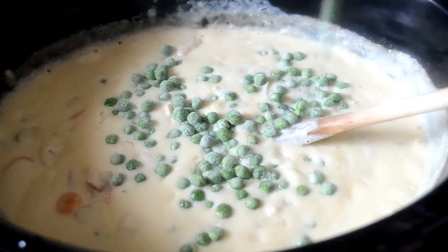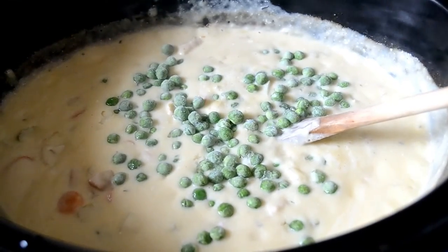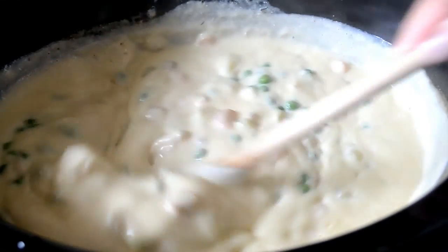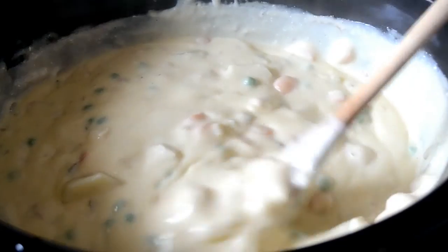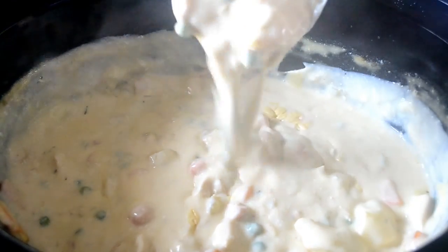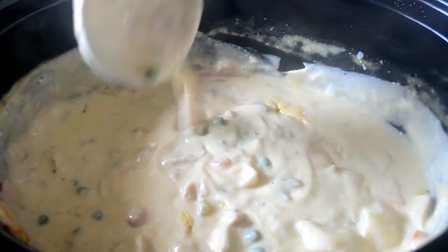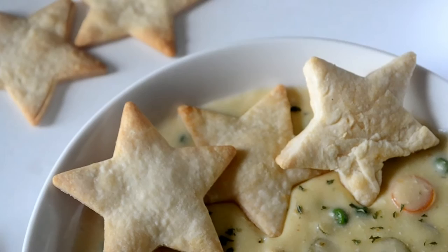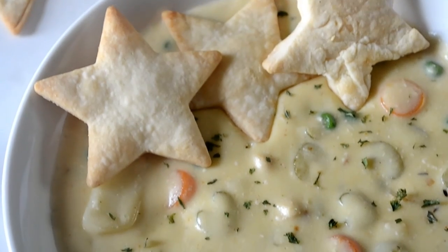Now we're going to add in our peas, stir it up, and cover on high for about 20 minutes — or however long it takes for our crust to get golden and flaky. And that's pretty much it! Look how thick and creamy this is. Oh my god. Now let's put it in a bowl.